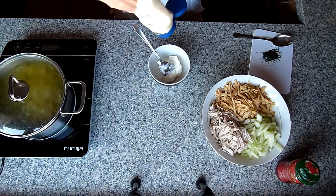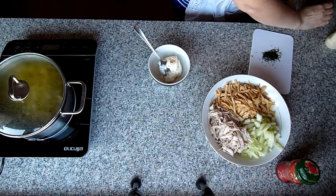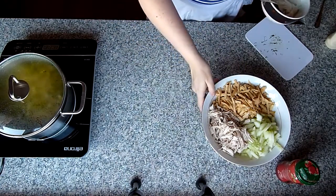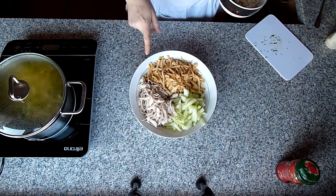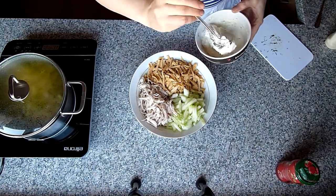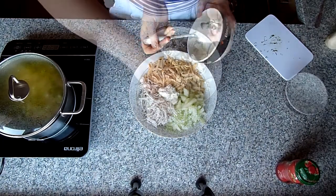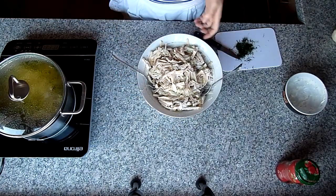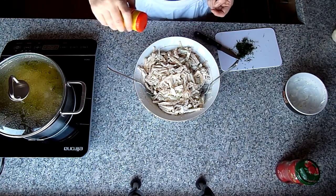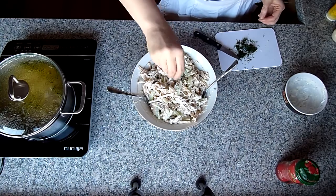Schmand mit Mayonnaise vermischen – man kann auch nur Schmand oder nur Mayonnaise nehmen. Dill unterrühren. Man könnte auch angebratene Zwiebeln reingeben – würde sehr lecker schmecken. Ich mache es ohne Zwiebeln. Jetzt das Mayonnaise-Schmand-Gemisch reingeben und das Ganze vorsichtig vermischen. Probiert, ob genug Salz drin ist, und salzt eventuell nach. Der Salat ist fertig, jetzt noch mit Dill dekorieren.